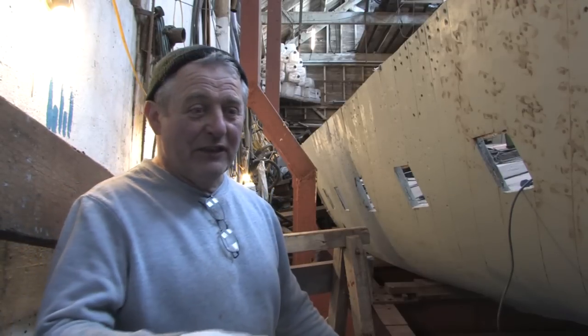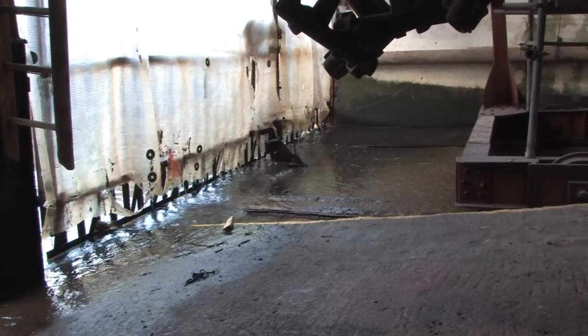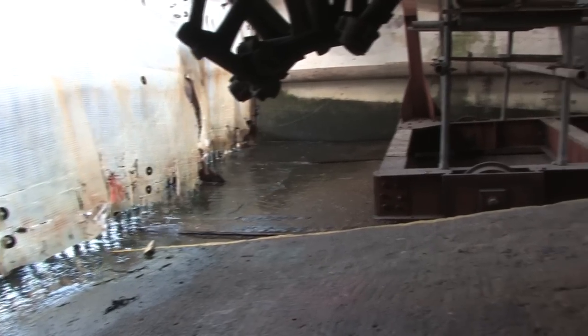We might have to be a little bit quick because if you take a look behind you, the location of the slipway is right on the river and in about another hour there's going to be some water where I'm standing. We'll just do a quick one on this side.